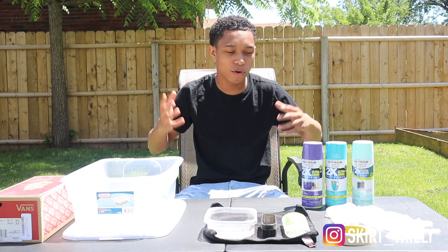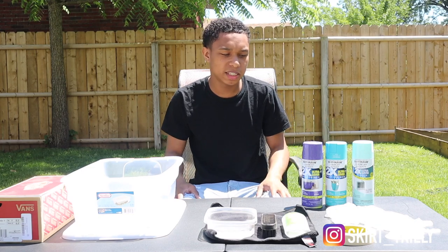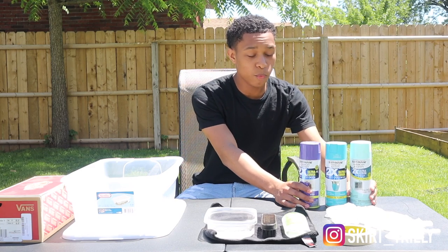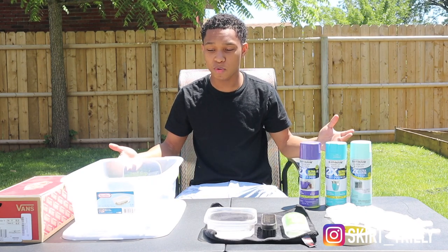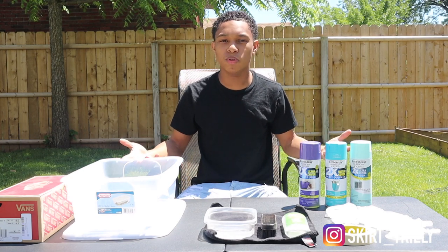Today we have something different. This is more of a DIY style video and I wanted to try to do something like this. We're going to be hydro dipping shoes. But first let me introduce you guys to my guest — today I have my sister who is going to be helping me do everything, because I felt like it's a cool thing to do with a family member.